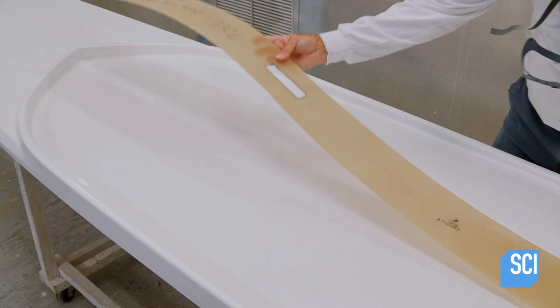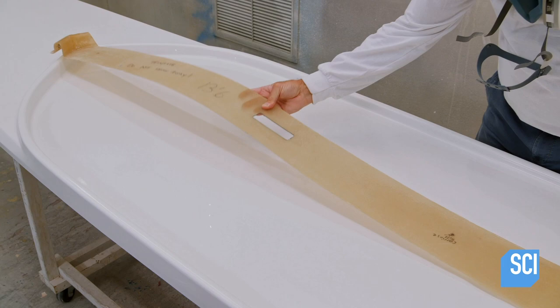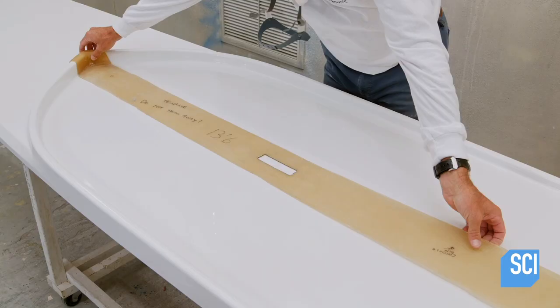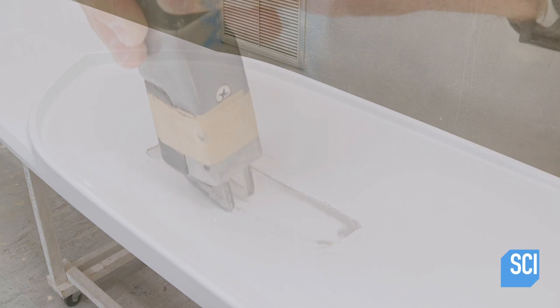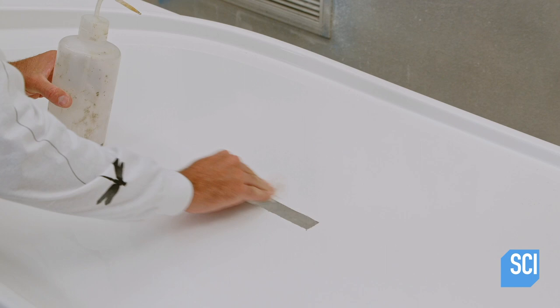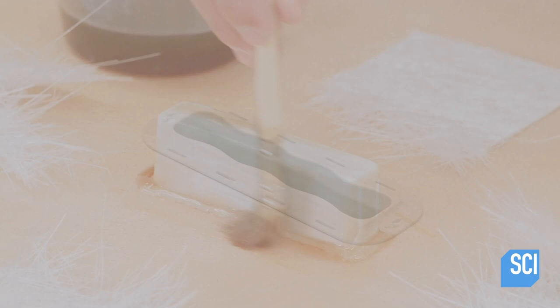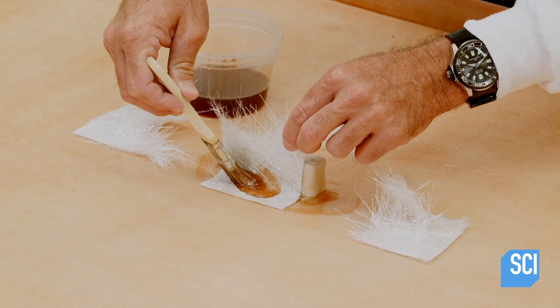In the assembly room, another technician fits a template on the board deck and traces the contours of the hand grab mount with a pencil. He uses an air saw to cut out a slot in the fiberglass laminate to fit the hand grab mount. He binds the hand grab mount to the hull with a coat of vinyl ester resin. Within about 20 minutes, the laminate hardens.